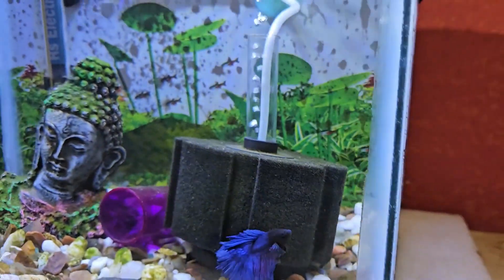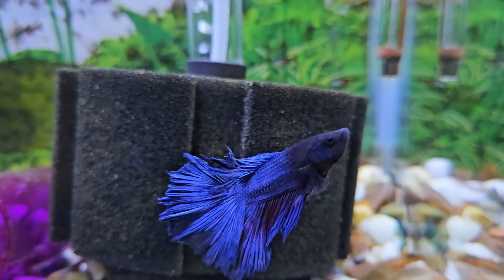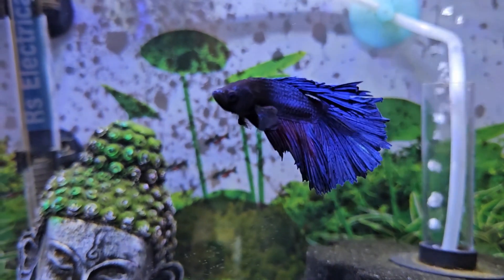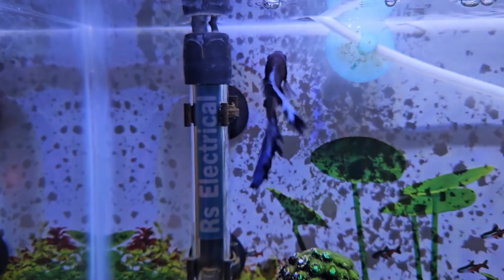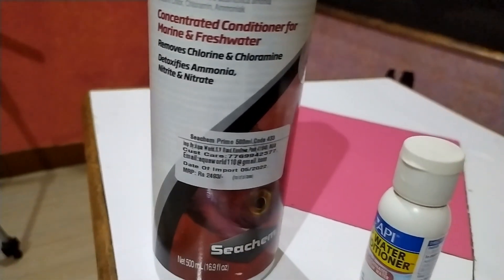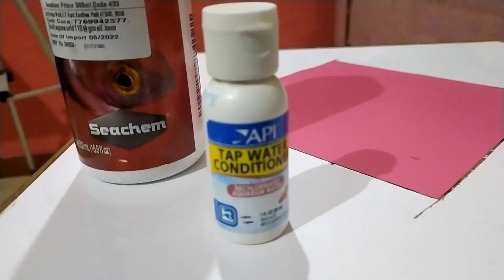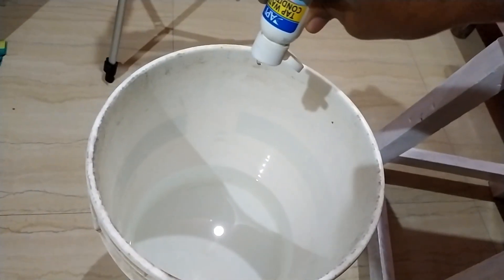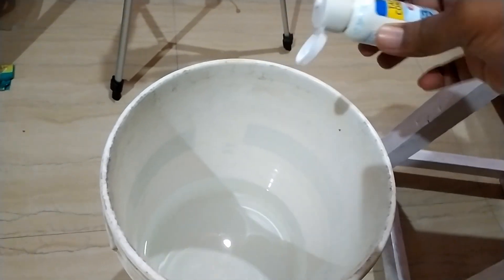This aspect of water parameters is often overlooked, especially by beginners. Chlorine and heavy metals are harmful and can be deadly for your betta fish, so you should make sure your tank doesn't contain them. The easiest way to remove chlorine and heavy metals is to use a water conditioner or dechlorinator. You should dechlorinate your aquarium water before adding it to your betta fish tank, and also when doing partial water changes. I will put a link to the recommended water conditioner in the description.